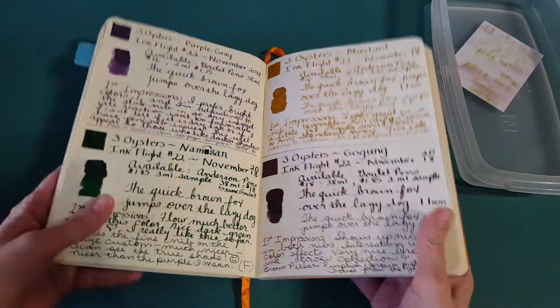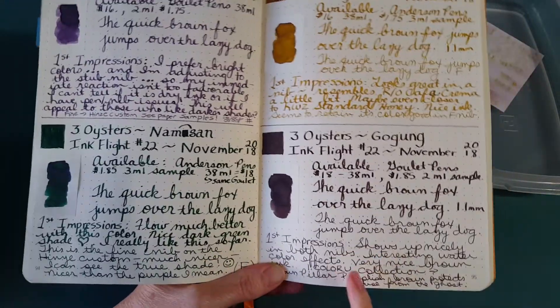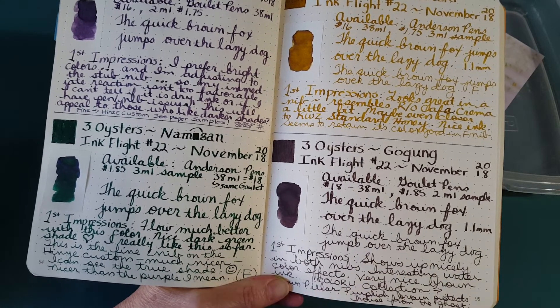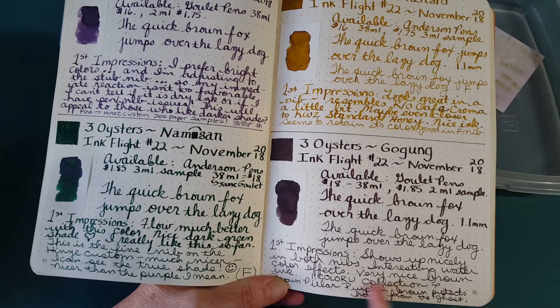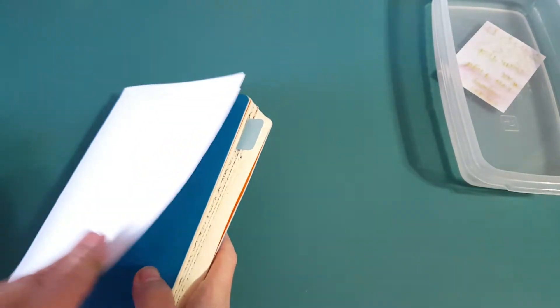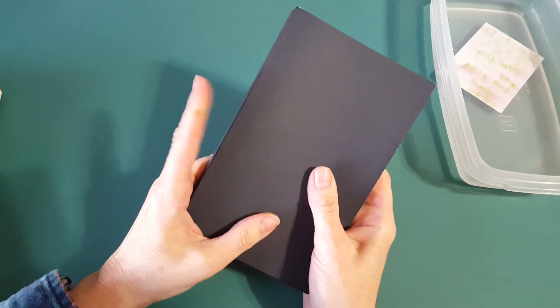It also says that ancestors believed a purplish-brown color protected the house from misfortune and keeps ghosts away — I thought that was really interesting. When we look at the visual journal and the panels, we're going to see what they're talking about, because definitely some purple comes out, which makes it very unique.